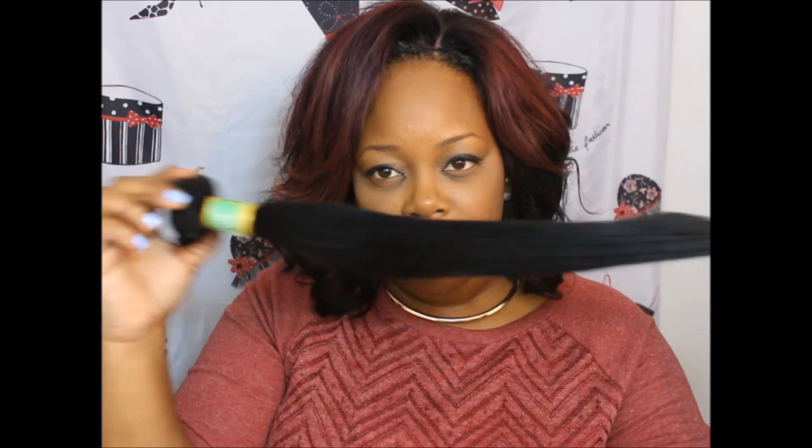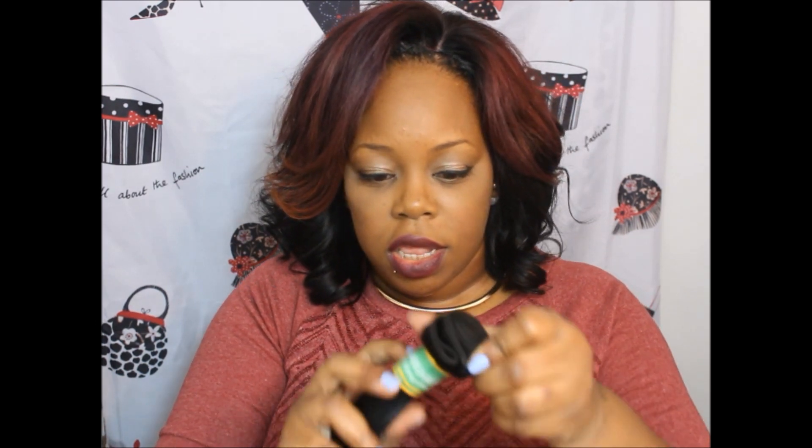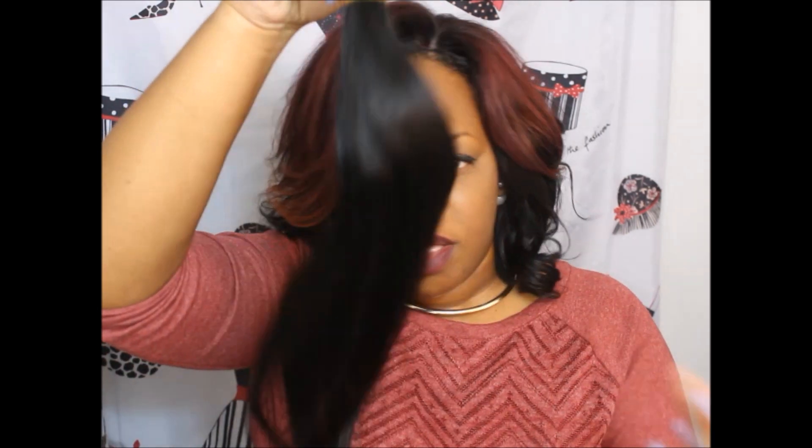The bundles look a little small to me for 20 inches and seem a little thin towards the ends, but I'll be able to tell once I unravel the hair and make my unit. I'll come back on the initial review and let you guys know. On AliExpress the wefts are really good — the beards seem long and it's wefted really nice. It does come labeled right here: 100% Brazilian virgin human hair.